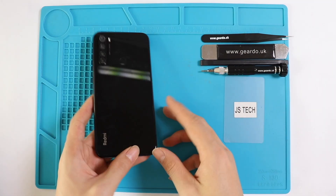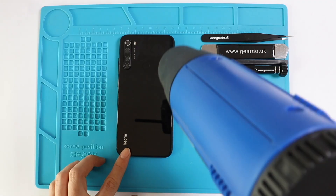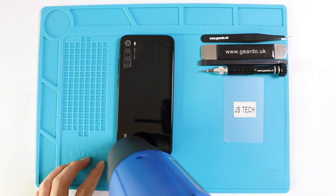Hey guys, what's up? Welcome back to GEDU. In this video, we're going to show you the Note 8 teardown step by step. This is the same phone we have used for the water test.